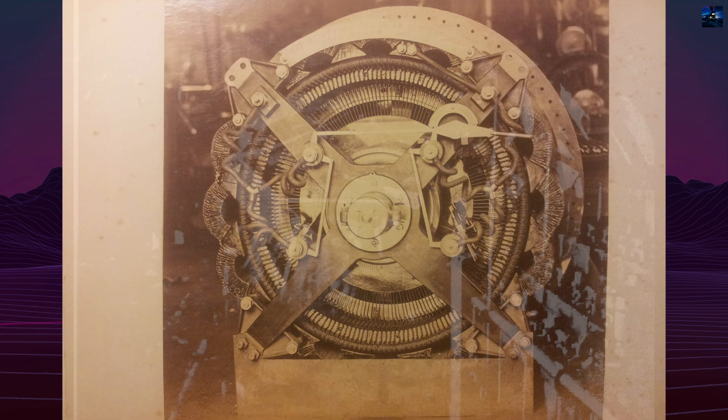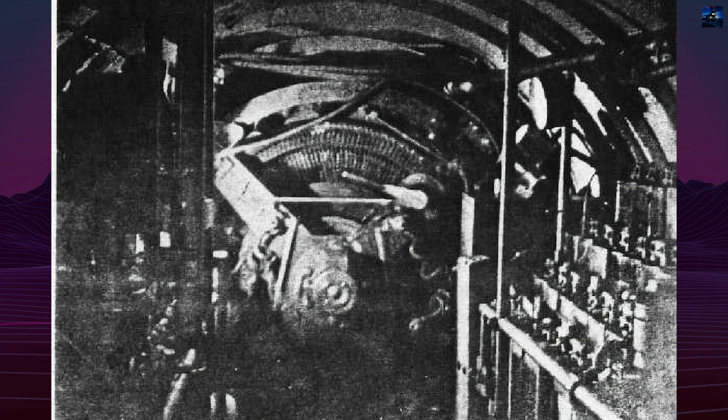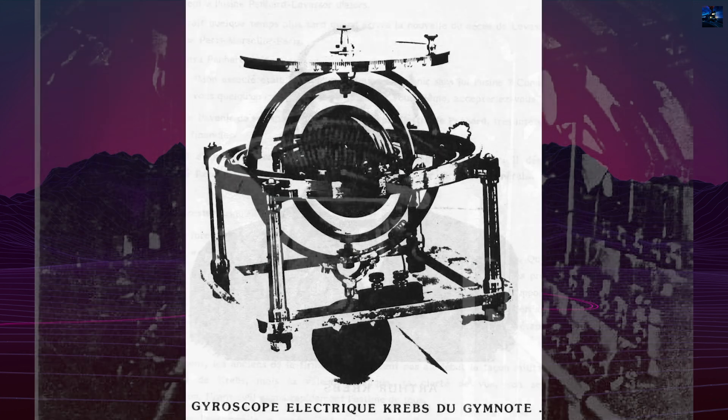Originally fitted only with a stern rudder, the submarine faced stability issues at speeds above 6 knots. Additional rudders were installed midship in 1893, improving balance and control.